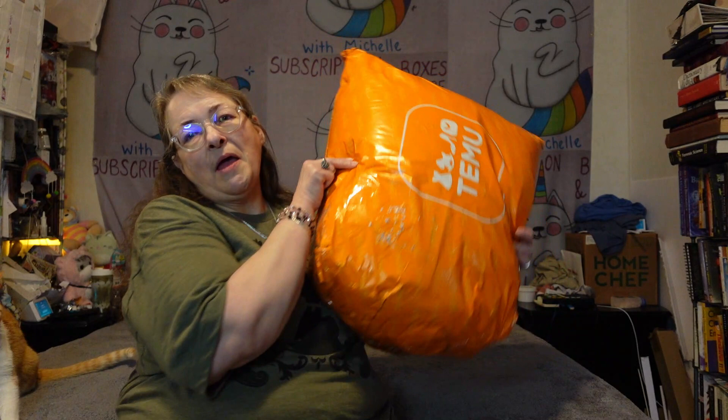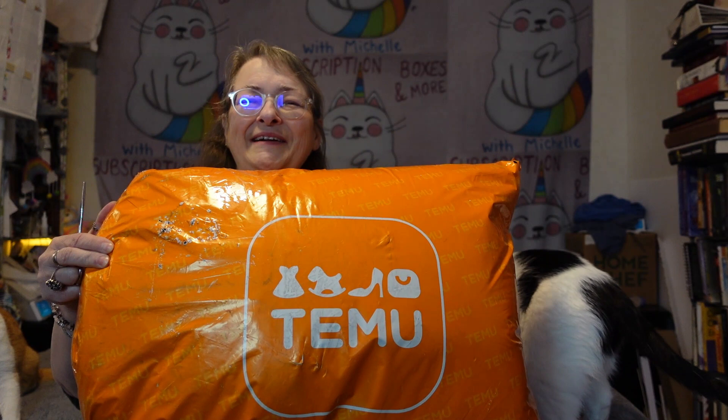Well hello and welcome back to my channel, Subscription Boxes and More with Michelle. If this is your first visit, I hope you'll come back and see me again really soon. What do I have to share with you today? I have a humongous Temu order.